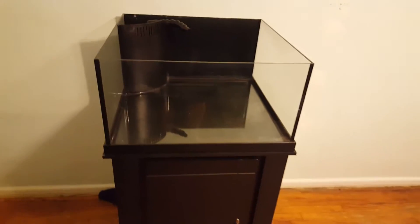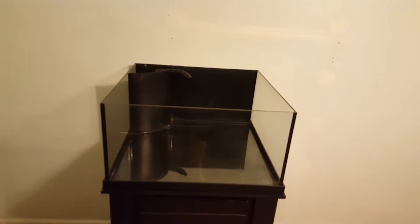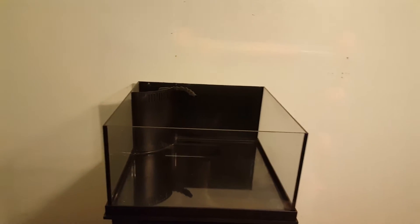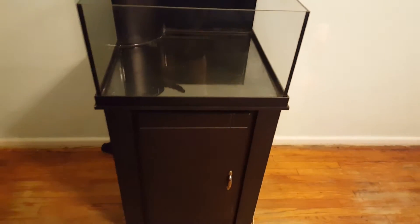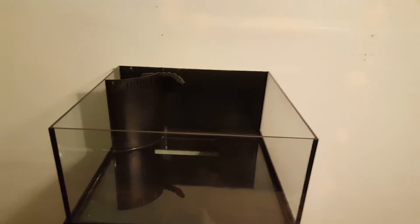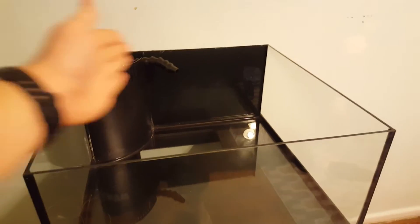A little bit about this tank — it's a 30 gallon rimless tank by Deep Blue Professional, also on the Deep Blue stand. It's 24 by 24 by 12 — 12 inches deep, 24 back and 24 wide. I put this black background on there, it kind of looks nice, but up on the top there's a little bit of bubbles forming. I gotta get them out with like a credit card or something like that.